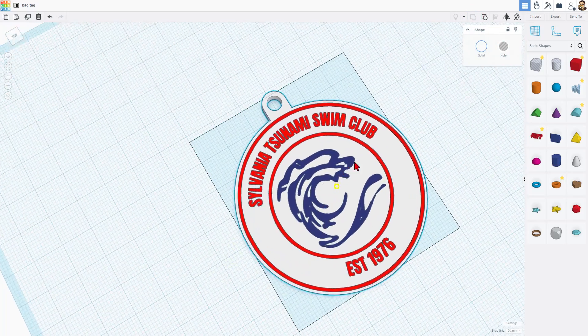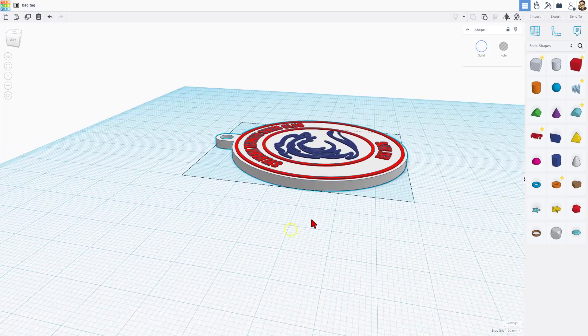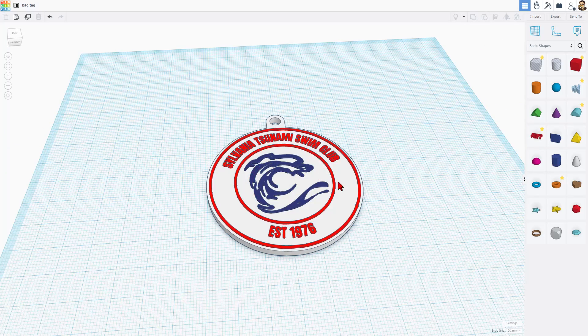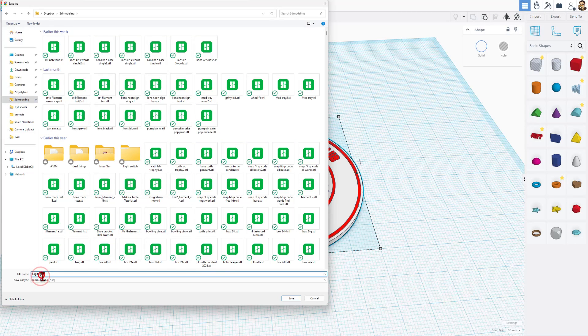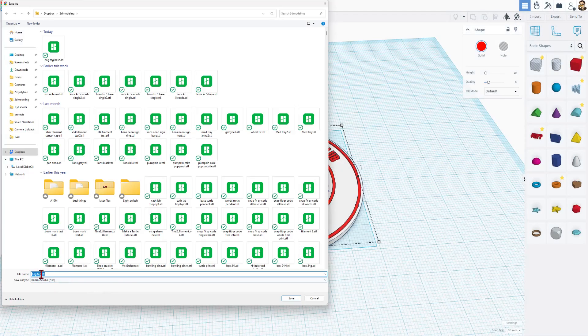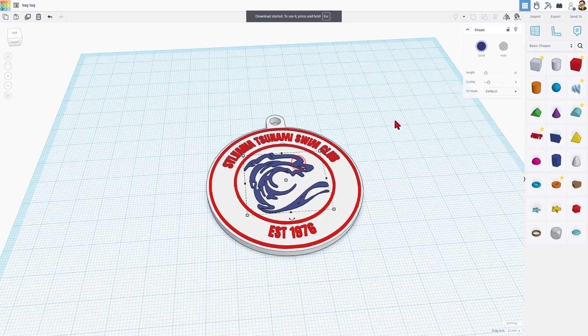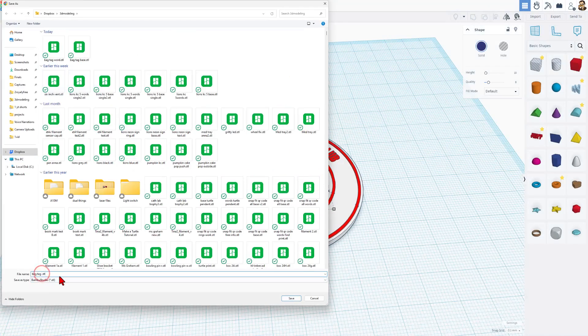There is your bag tag, and it's going to print extra fast because we can do all of the white first, then on top we'll do the red and the blue — color swaps only happen at that height. Let's get this sent to the 3D printer. I'll click just the white tag, choose Export, Selected Shape, STL, saved in my 3D modeling folder as Bag Tag Base. Then click on the words, Export, Selected Shape, STL, saved as Bag Tag Words. Finally select the wave, Export, Selected, STL — and this will be the wave.